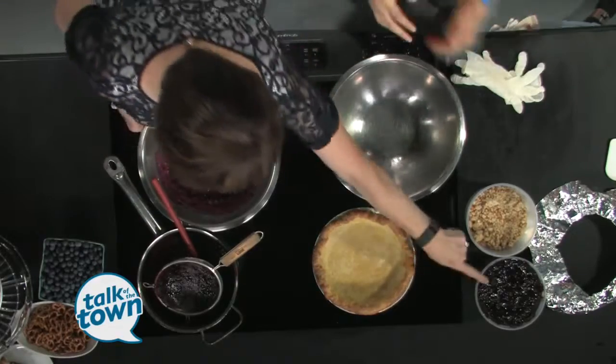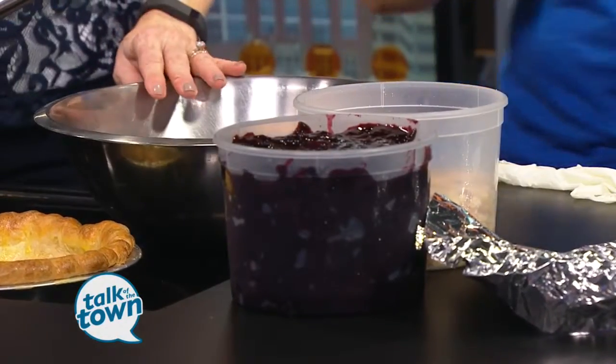That's going to thicken up and look really nice and beautiful — glossy, and it fits perfectly back in the pie shell. All right, now we're going to make our pretzel crumble.